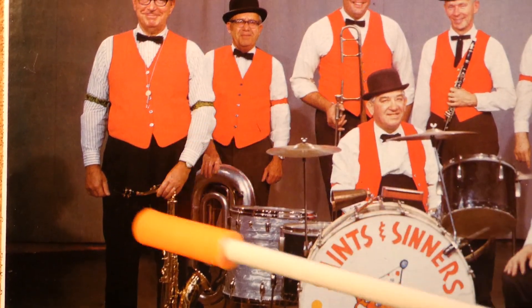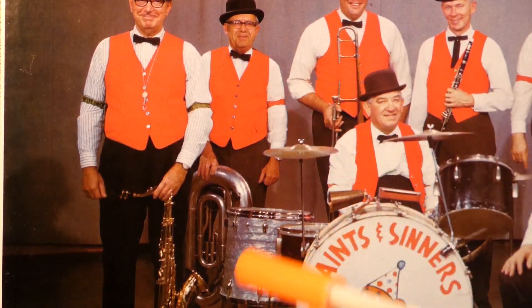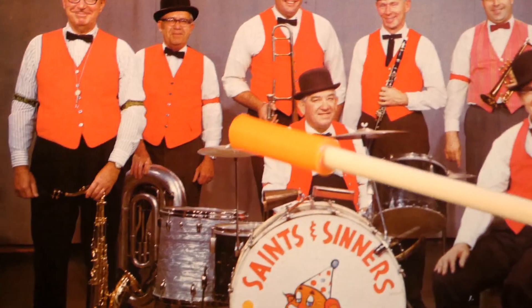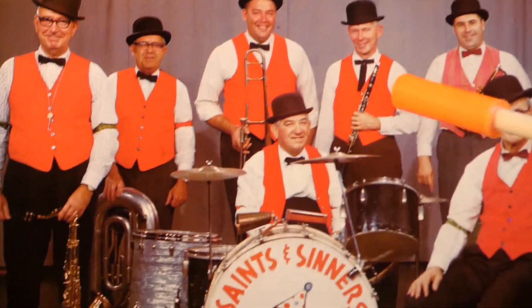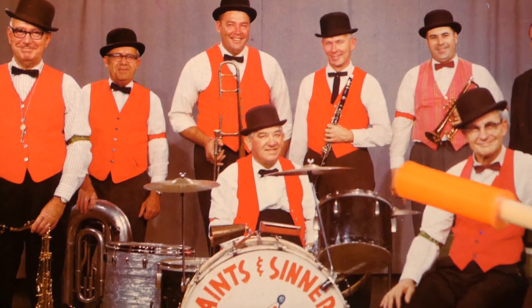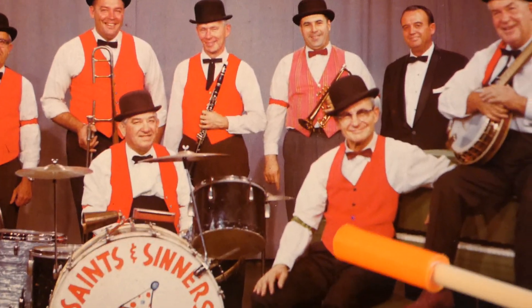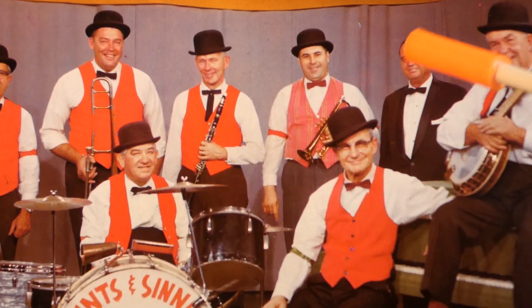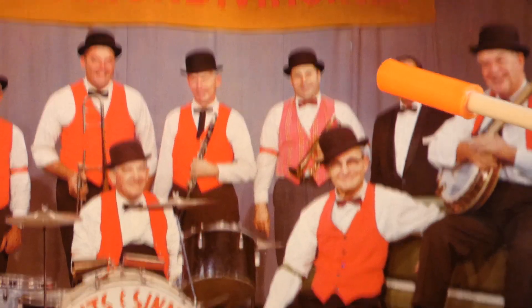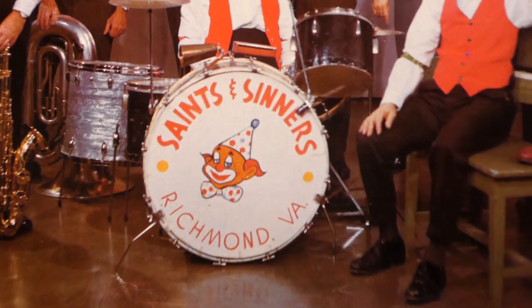This man here plays saxophone. This one plays an upright tuba. Here's a trombone player, a clarinet player, a clarinet player, banjo player, and pianist. I'm not sure who this fellow in the tuxedo is, but he looks like a big wig.